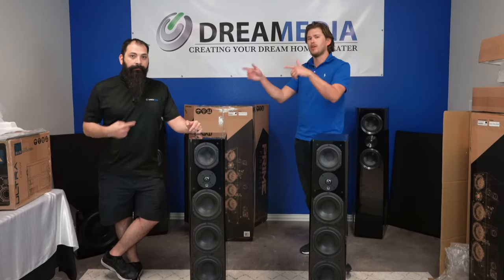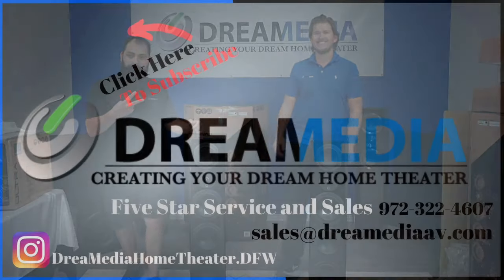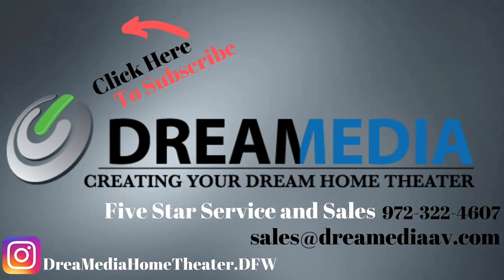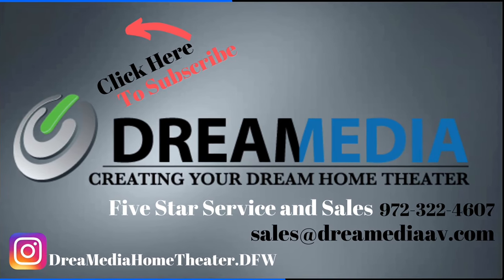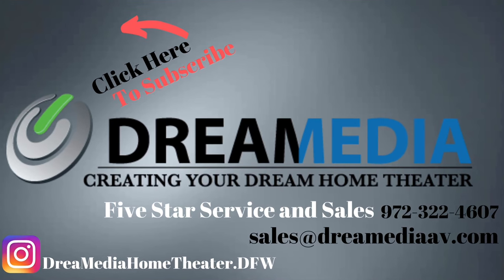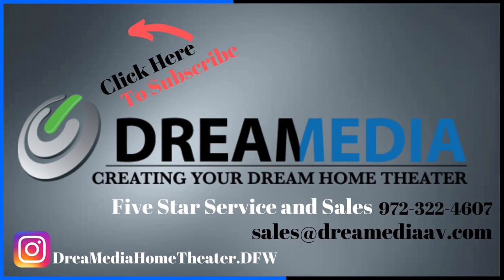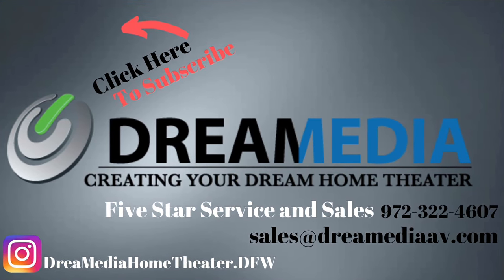This is Zach and Chris with Dream Media Home Theater. We thank you for watching — we'll see you next time.